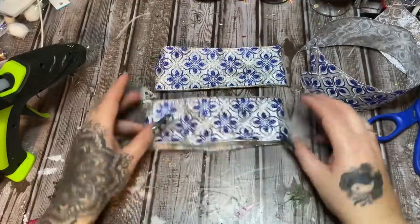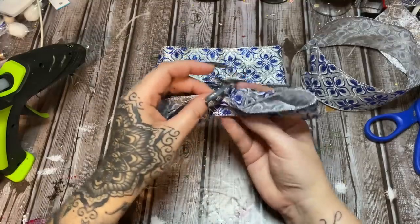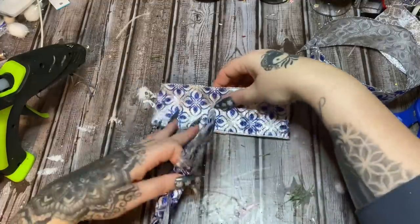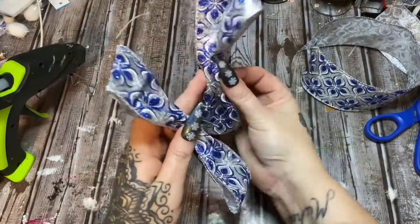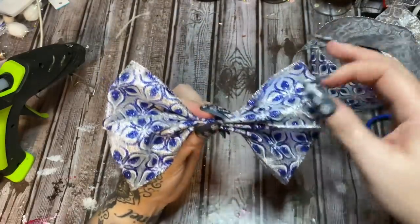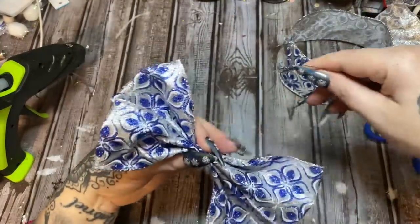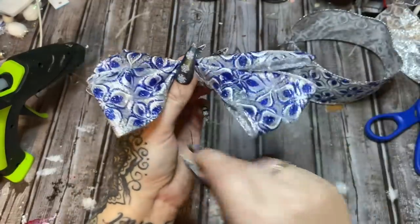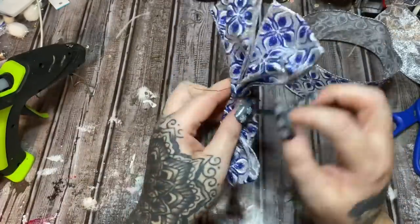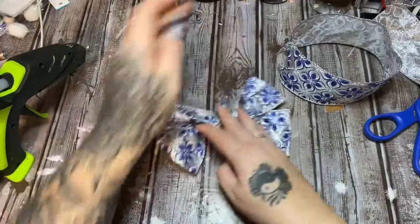Where you glued the loop together, you want that to be on the back. Find the midpoint and bend it forward, then bend it back — you have a nice little bow tie. Do the same with the second piece. Now put them together and wrap the midpoint of your floral wire around the bow just to hold everything in place.